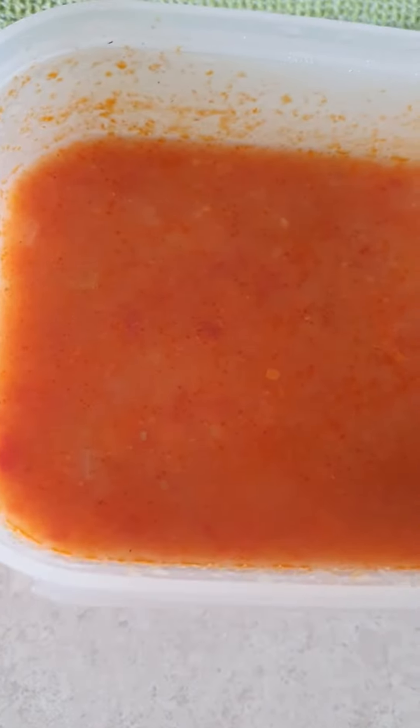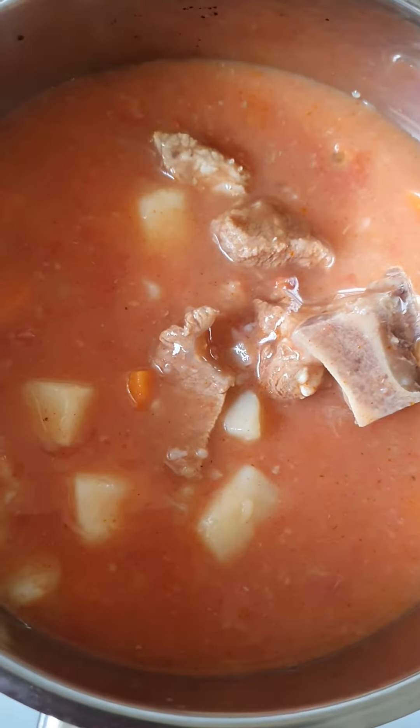Good afternoon, guys. Tonight I'm having dinner at my sister's kitchen — she cooked some goulash, beef goulash. So I'm gonna heat it up now and cook some arborio rice.